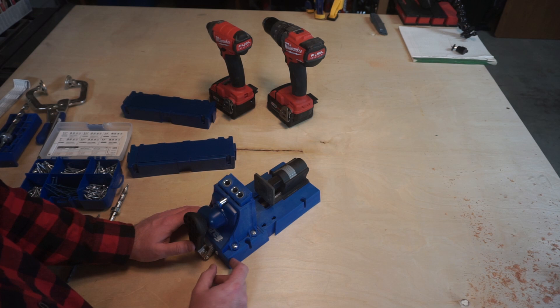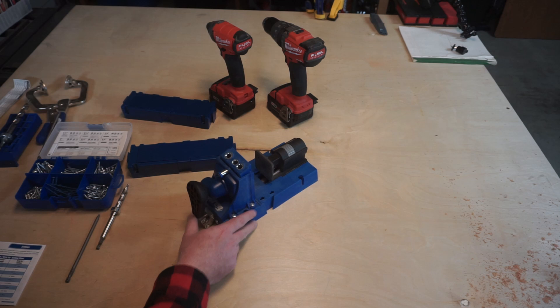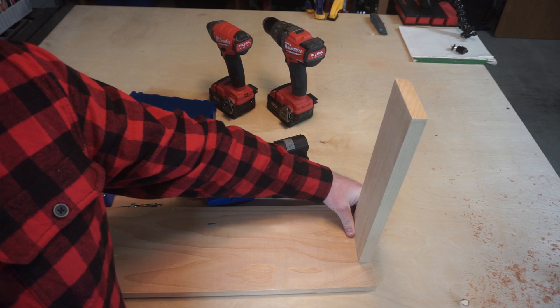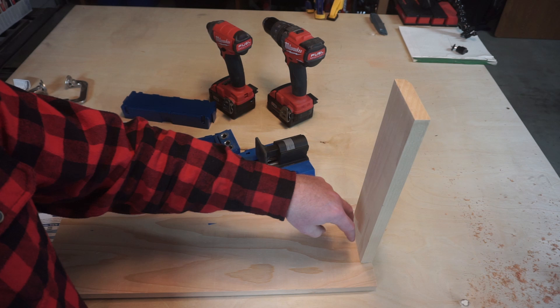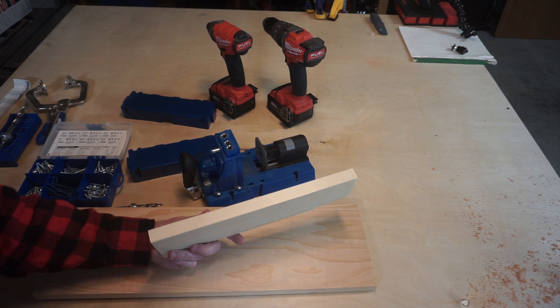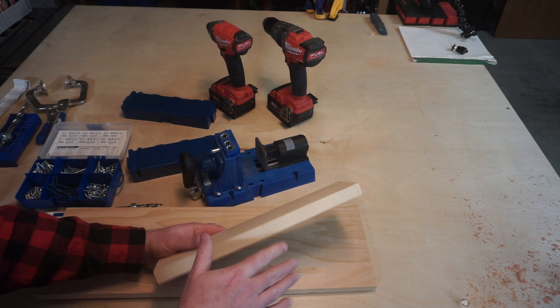The very first step in the process is measuring the thickness of the material that you're going to be pocket holing. For today's demonstration, I'm going to pretend that we're making a drawer out of this material, so we would be pocket holing it as if this was a drawer. The pocket hole will go into this material so that the screws will bite into this drawer face. This material happens to be 5/8 of an inch, so that's what all the settings are going to be based on.